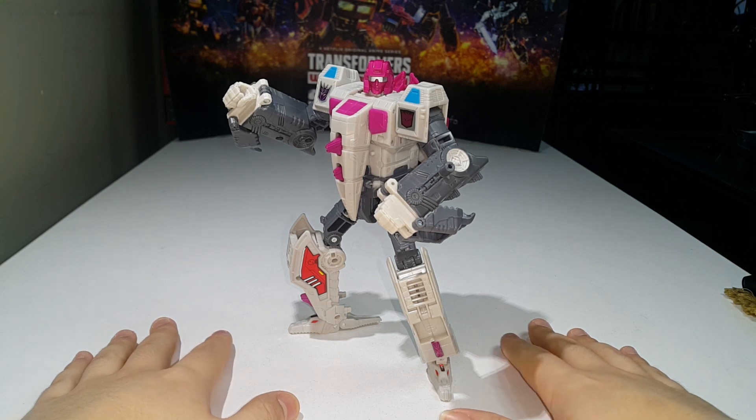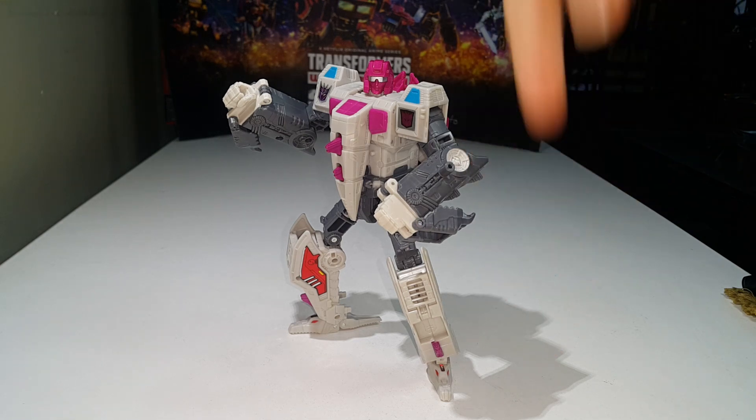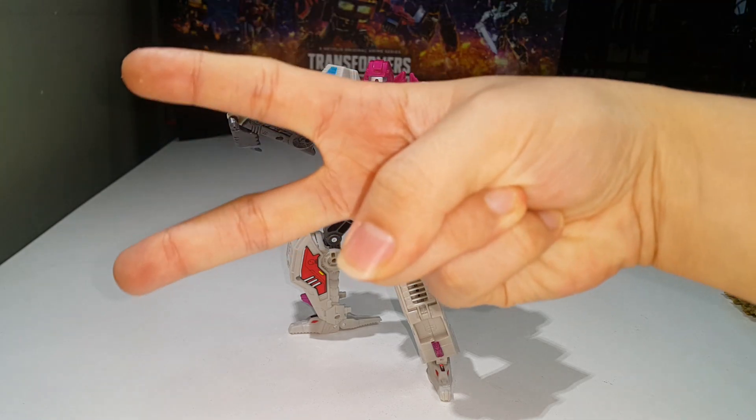That's pretty much it for today's video review. If you're new to the channel, go ahead and click the subscribe button below, and click the notification bell icon so you know when new videos are up. You can check out my Power of the Primes reviews playlist for any videos you may have missed — links are in the description. This is JJ Prime signing off — peace out.